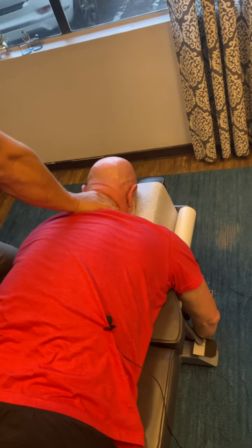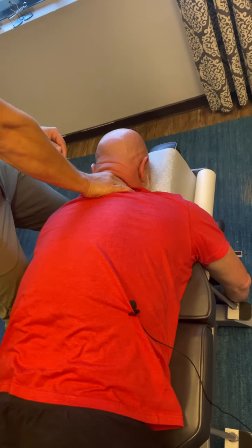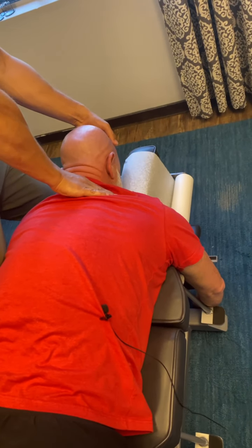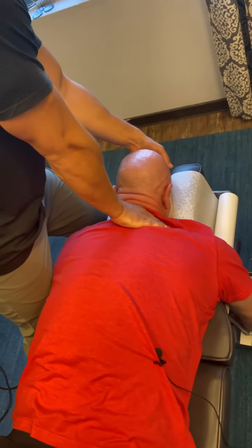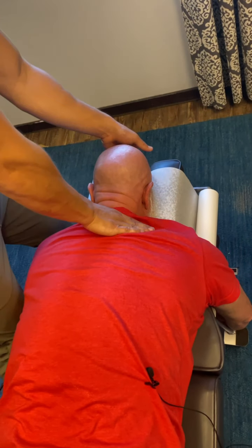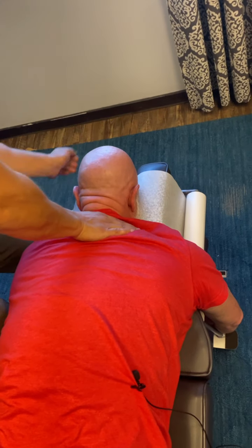Remember you have that curve that's going the wrong direction in the neck? So one thing we do is I'm gonna do a web contact right at that apex, and what I'm gonna do is I'm actually going to lift your head up in extension — almost like manually forcing that curve in the neck. I'm gonna do a little drop and you're gonna hear this table drop down. I'm just gonna manually force that curve with a nice little drop. I'm gonna do a few of those.